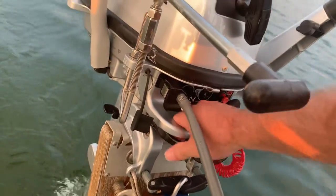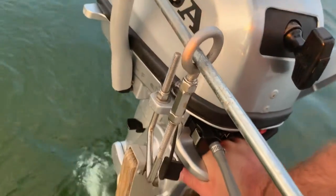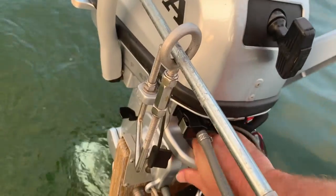See, nothing to it. And then to lower it all the way down, you just push down until it clicks again. And now it's in the lowered position.